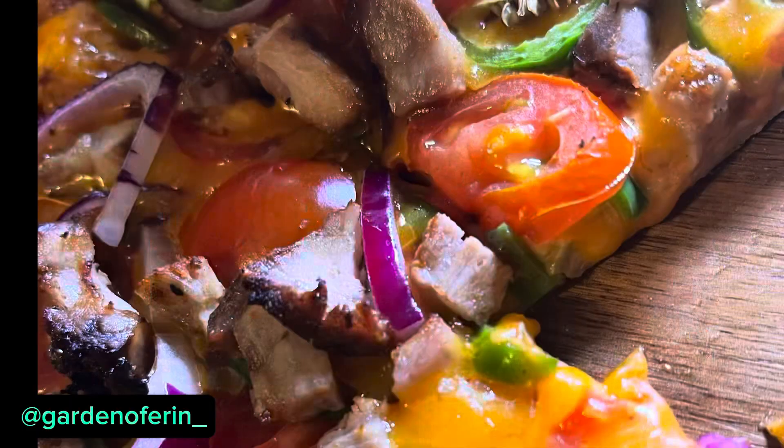But here we go. Happy summer — hope you had a great summer. Labor Day, enjoy the last weekend of the summer. It works. I'll make it again. Garden game set, man. Look at that.